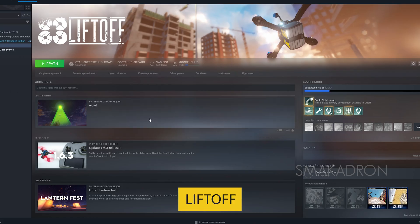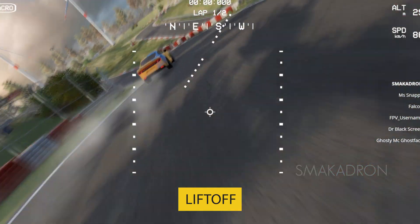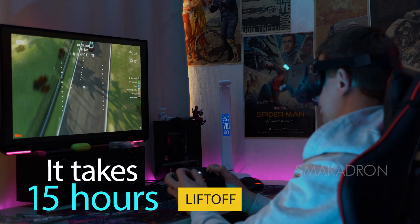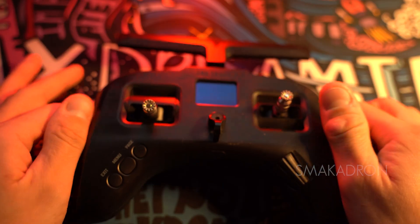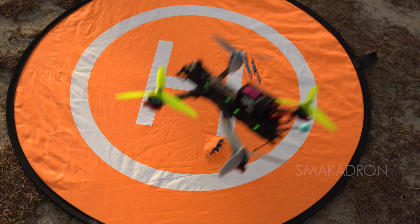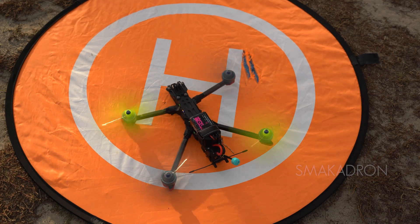Liftoff is the closest to the behavior of a real drone. Before you pick up a real drone, you should spend at least 15 hours in the simulator. It is important to establish the correct technique for controlling the FPV drone and to feel its operation by controlling its speed and maneuvers. Then, like in a driving school after learning to drive, you need to buy your first car — in our case, an FPV drone — for further flight practice.